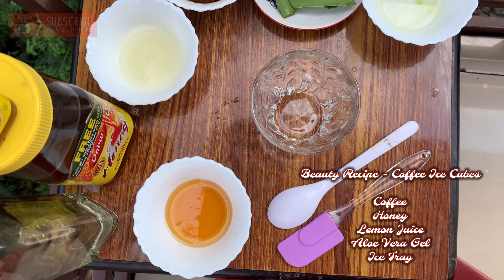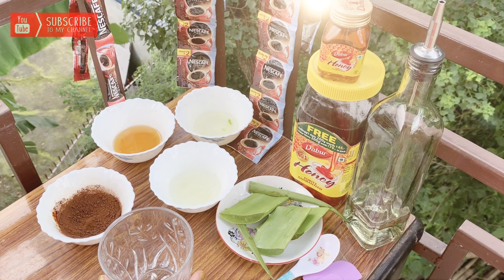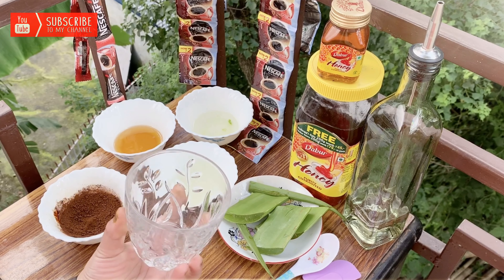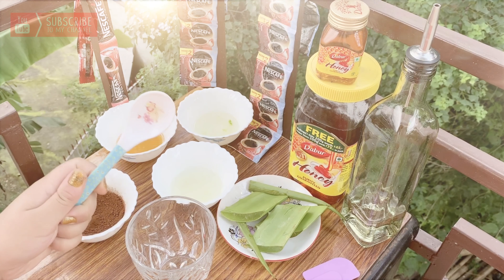If you like this remedy then do hit that like button and spread love. Let's start the video. I am showing you how we make coffee ice cubes step by step.